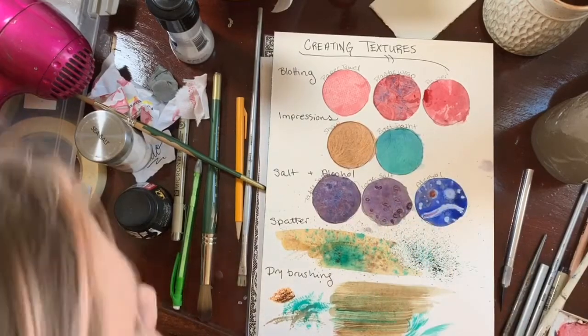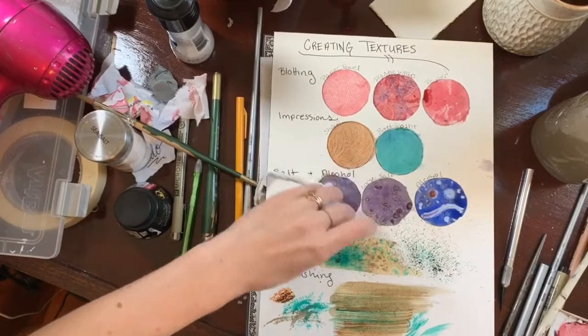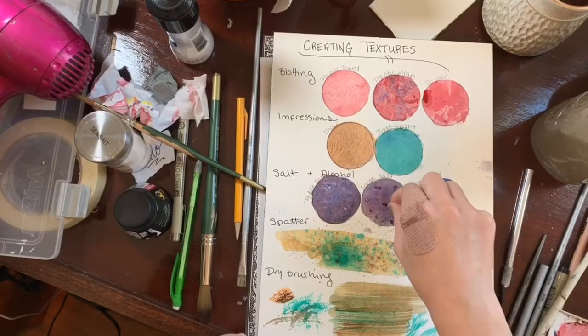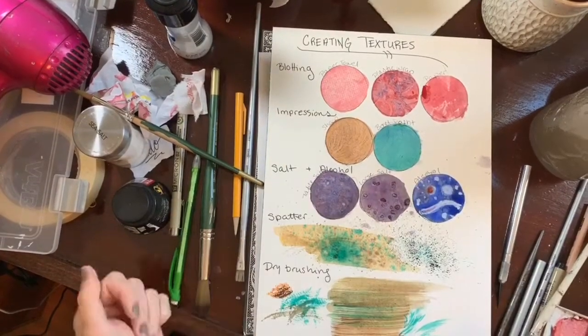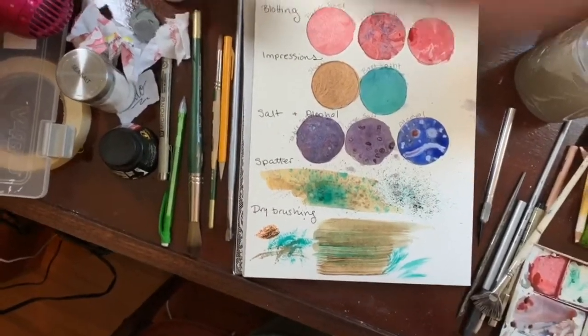We blow-dried these so we're going to pull out the little salt crystals so you can see the result. You can also Google salt effects and watercolor to see what different results and washes look like — they are unpredictable and sometimes work better than others, so you have to surrender to the watercolor powers that be and let it happen. Hope that helps!